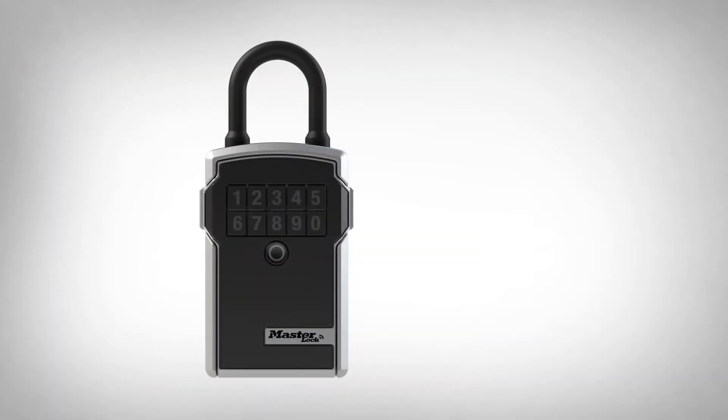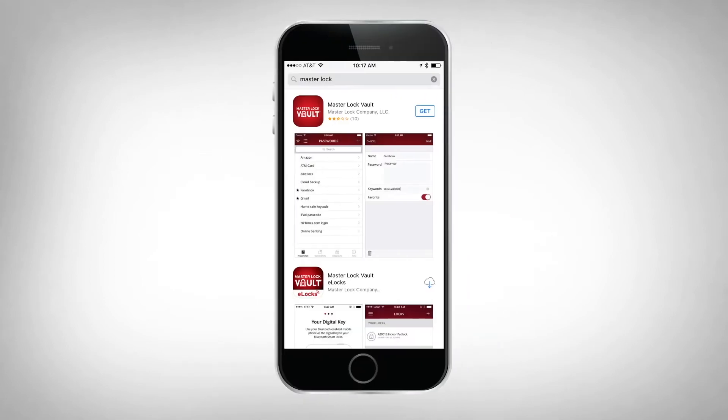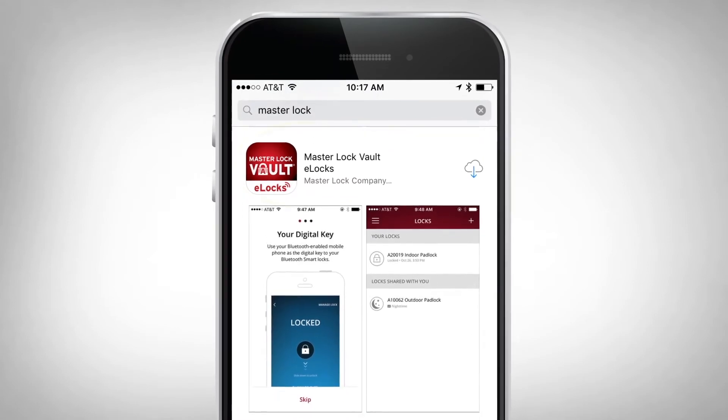To activate your lockbox, go to the Apple App Store or Google Play and download the Master Lock Vault eLocks app. Make sure you select the eLocks version of our Master Lock Vault apps.